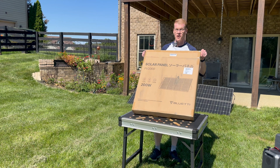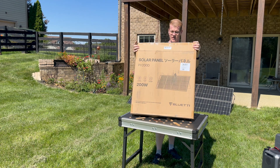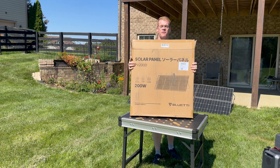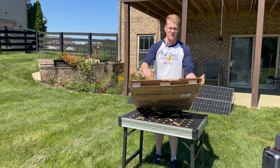This is the PV200D folding panel. This is the mid-size of their folding panels. It doesn't feel mid-size — it's pretty heavy in this box. I left it in the box just to show off the packaging. This is the standard Blue Eddy packaging; even the solar panels come this way.